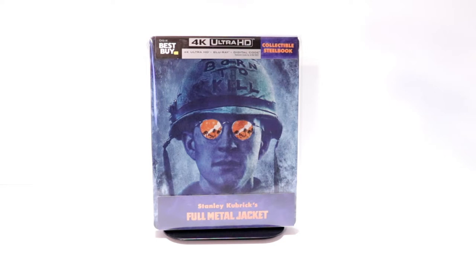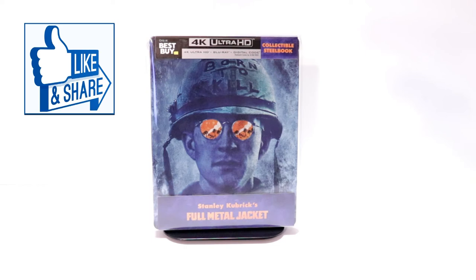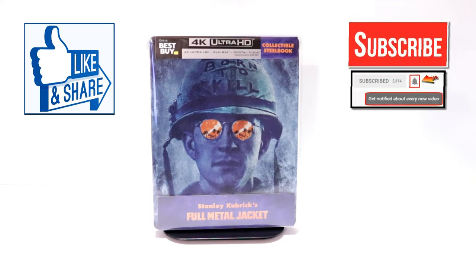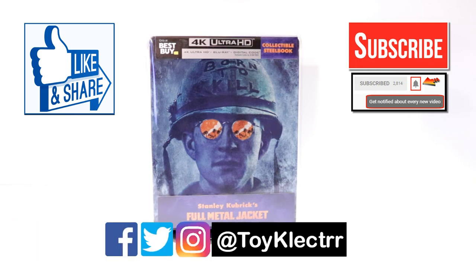Hopefully, you were able to get it if you wanted it. I really do enjoy reading your comments. If you like what you saw here today, please give it a thumbs up and share the video. If you haven't subscribed to my channel, I'd really appreciate it if you would subscribe. If you do subscribe, please remember to hit that notification bell so that you can be notified every time I upload a new video. If you haven't found me on my social media accounts, I'm on Facebook, Twitter, and on Instagram. So you can find me there, and we will see you next time.